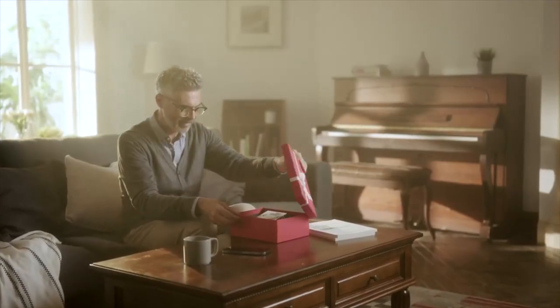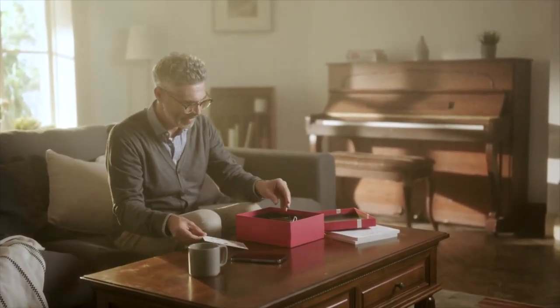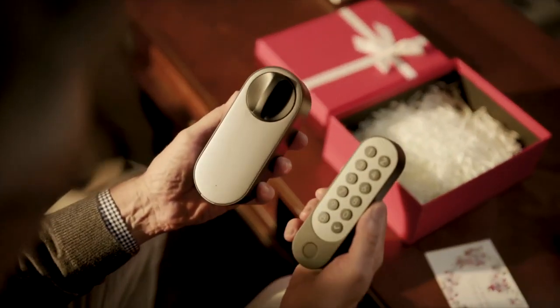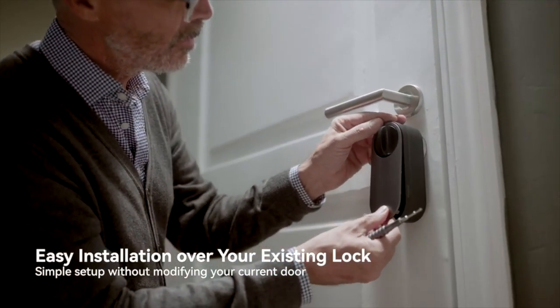Back in October last year, they announced the U200, which is going to be their first retrofit smart lock. A retrofit smart lock is generally a smart lock you can easily fit to your door without needing to cause any damage or messing around with handles or things like that. A device like the Nuki 4 is a great example of a retrofit smart lock.